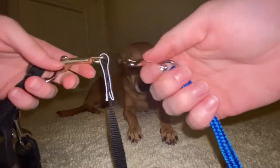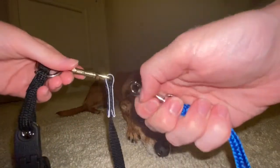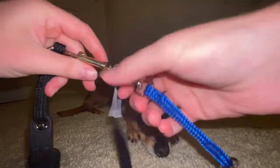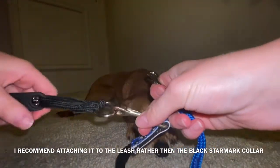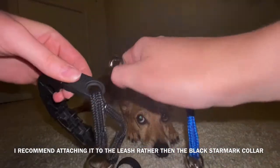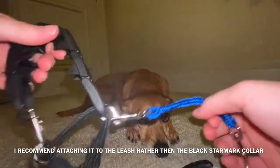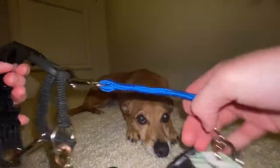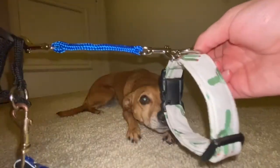Then you have two choices. You can either clip the other side to your leash, or you can clip it to the plastic part of the collar. This is so if our collar breaks apart for whatever reason — because equipment can fail — we are still attached to the dog.